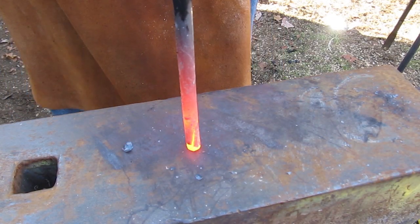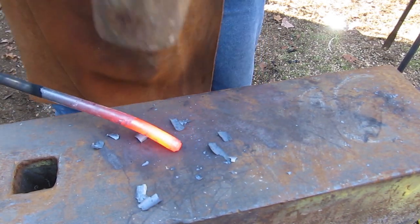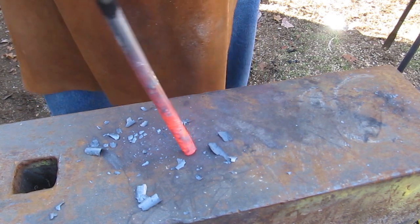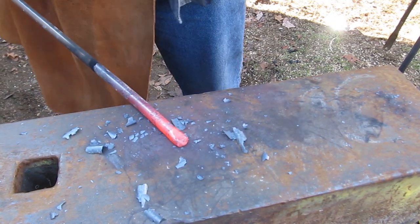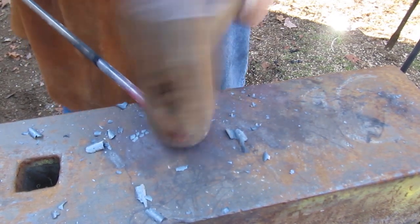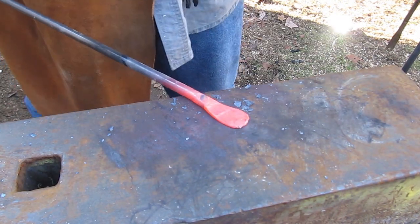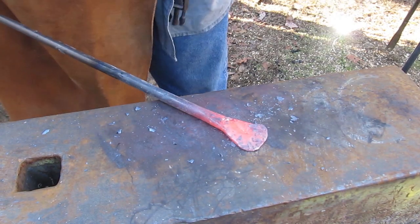First I start by doing something called upsetting the end of the metal. Hitting it on the end compresses the molecules in the end of it and gives us more steel down there to work with, because what we're going to do first is flatten it out into a fishtail shape, and this will be what wraps around the shaft of the arrow. So I just have multiple heats and hammer it out into a fishtail like that.